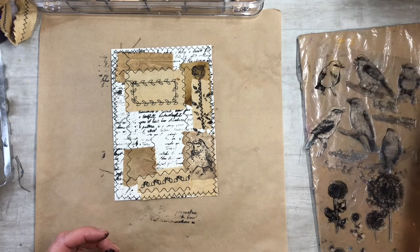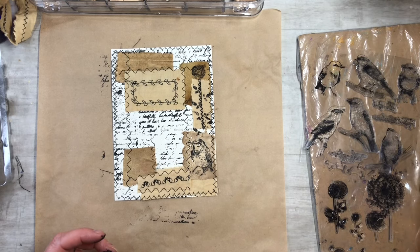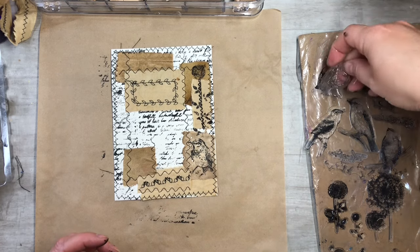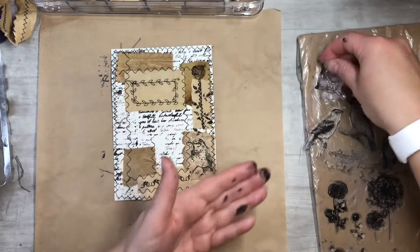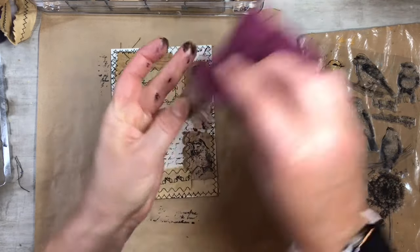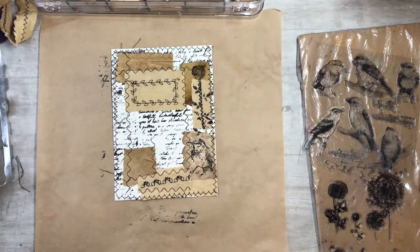I should rinse this one off — just make sure to rinse your stamps. Once you get them good and rinsed they'll do well. If you keep them caked with paint you probably won't get as good of a print next time. So just give it a good rinse and a good wipe.